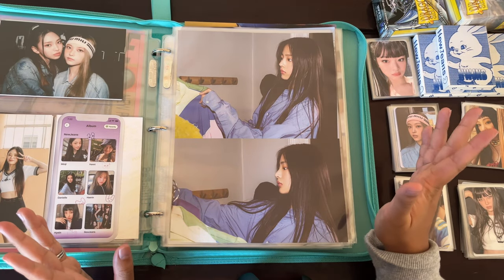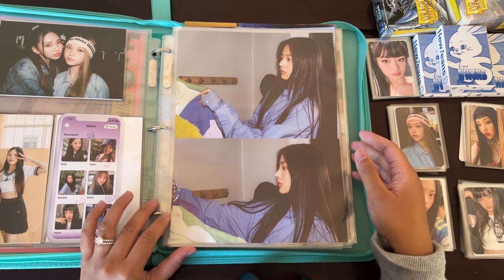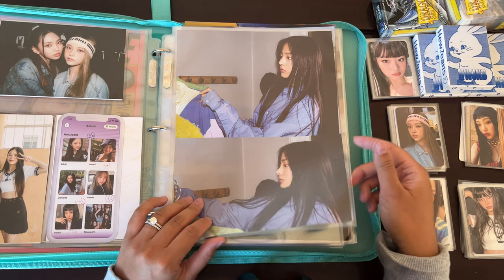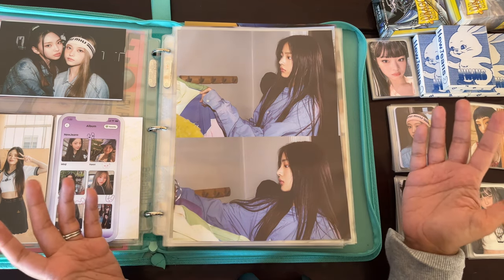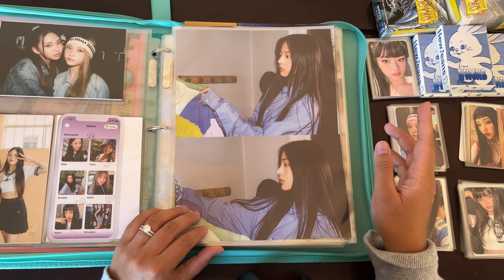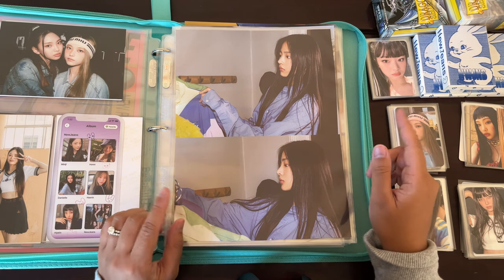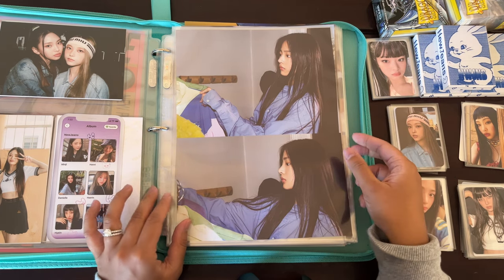Because I didn't have the poster sets yet and didn't know when they would be coming in, I went ahead and set up cover pages for each member. I did it the old-fashioned way — I cut my favorite photos out of each member from their pinup books. The only thing is I'm missing Haerin's blue book version, so I had to use one of the posters provided inside the blue book member versions.